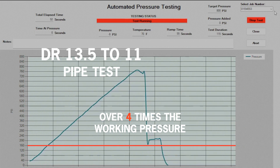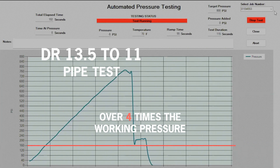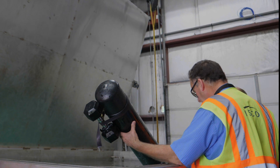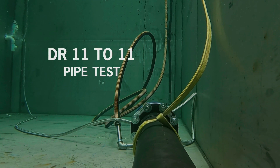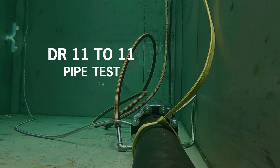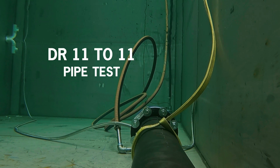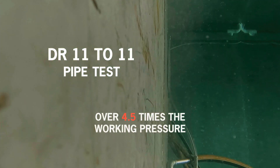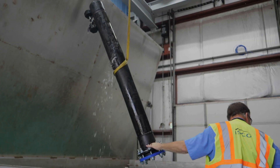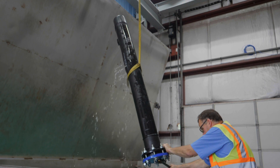And despite the differing DRs, the fusion joints and the fittings are not compromised. The same steps are taken to prepare the DR-11 pipe and fittings spool piece. As anticipated, the thicker walled pipe, which has a pressure rating of 200 PSI, sustained pressure up to 900 PSI before failing — 4.5 times the pressure rating. Once again, it was the pipe that eventually failed, not the fusion joints or the fittings.